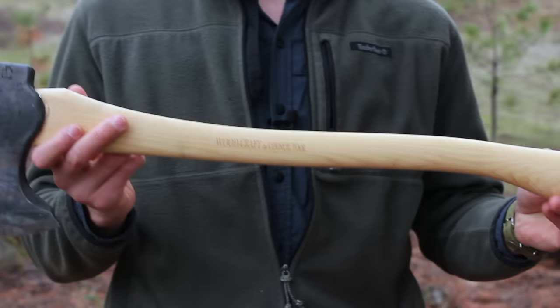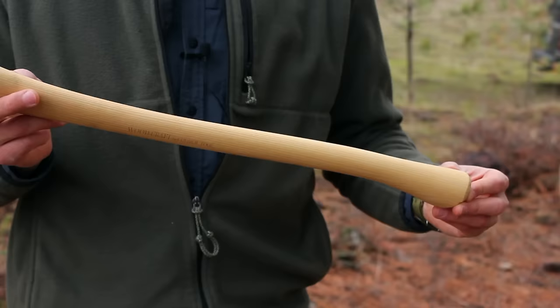Hello there guys, Eugene here from Review Outdoor Gear and today I have a review for you of an awesome axe. This is the Council Tool Woodcraft Pack Axe. Let me briefly talk about Council Tool, then get into the details of this axe specifically, and then we'll do some testing — some chopping, splitting — and hopefully this will be a good review and informational specs video for you.